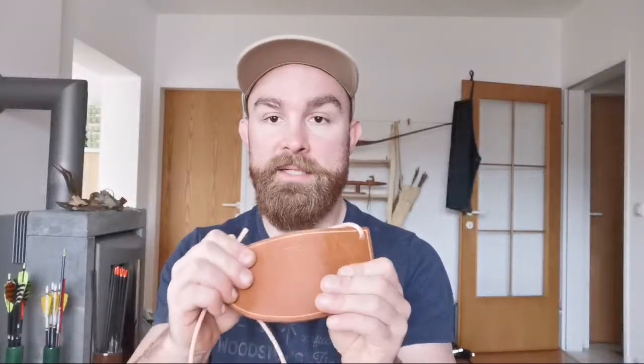Number one — of course our Bodger's bib. Very important to keep our sternum from bleeding and being very uncomfortable. You can get this from our website. It's done from nice and waxy German leather. I've been doing these for many years and they have been never so popular as they are now, for very good reasons — because it's really what you want to do: protect your sternum and be comfortable here as you're bracing your spoon.